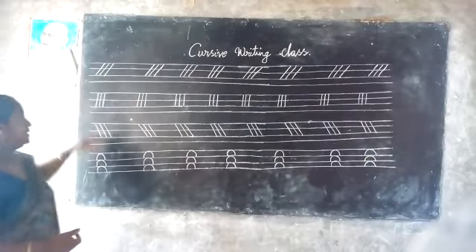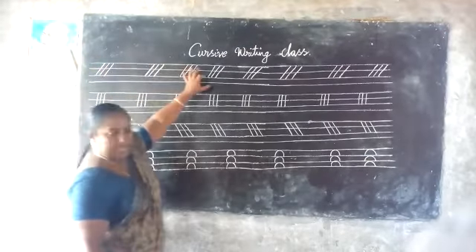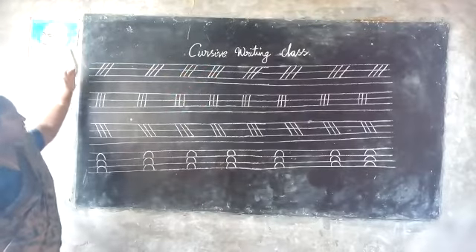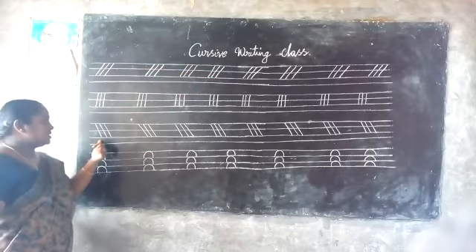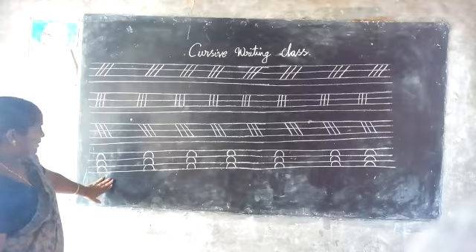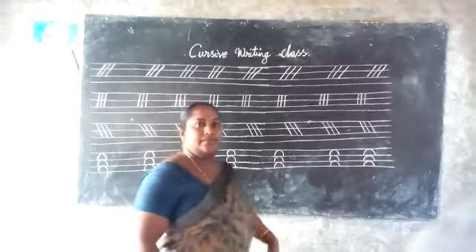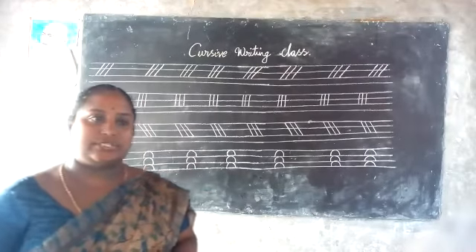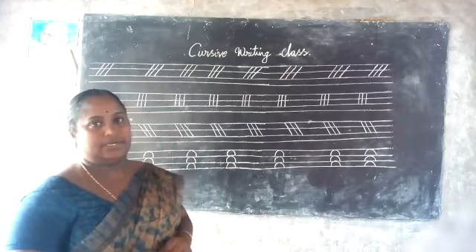Okay children, please see this one. Slant, right side. You place right like this, and then the second one is standing line. This is slant, this is standing line, and this is also another slant — right slant, left slant. And this is half circle. This is half circle. Okay children, please do practice in your CW and make perfect your right hand, good handwriting.